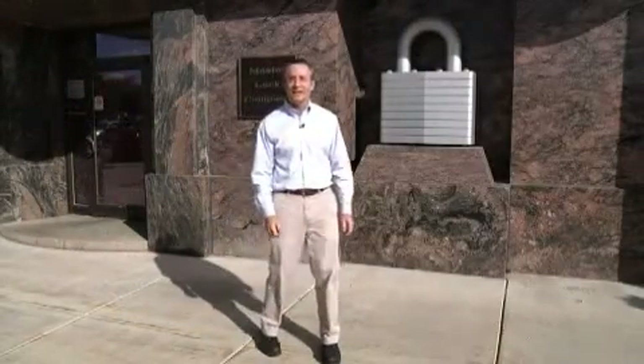Hello, and welcome to the Master Lock Milwaukee Operations. I'm Tom Schlafer, one of the plant managers here, and it's my pleasure to be able to take you on a trip through our plant.